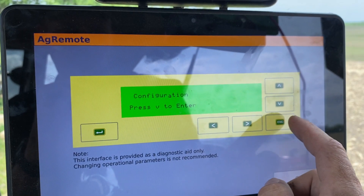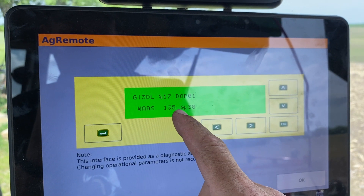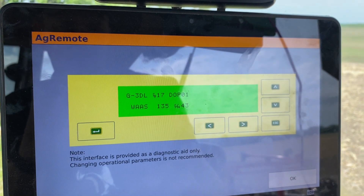Then you can hit Escape back out to the home page, and you should start seeing 135 pop up with an SN number and it should start moving. After a couple minutes, you'll be good to go.